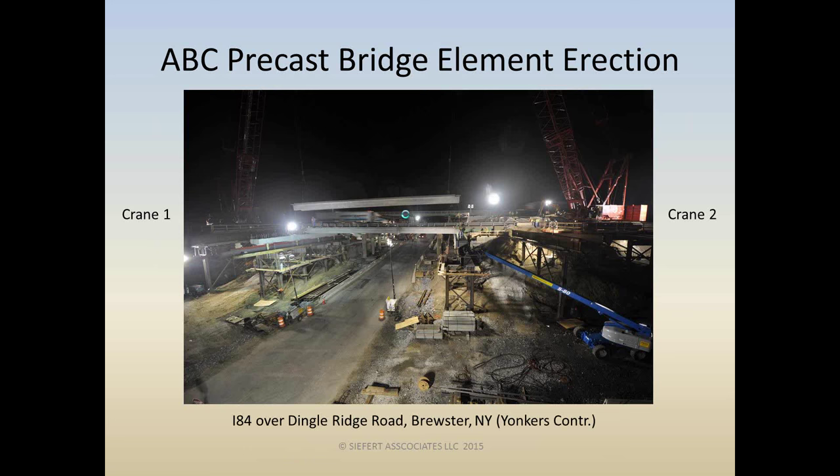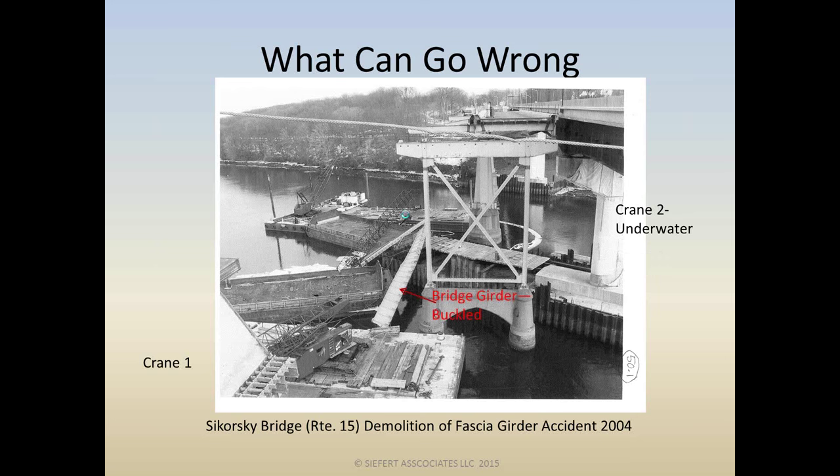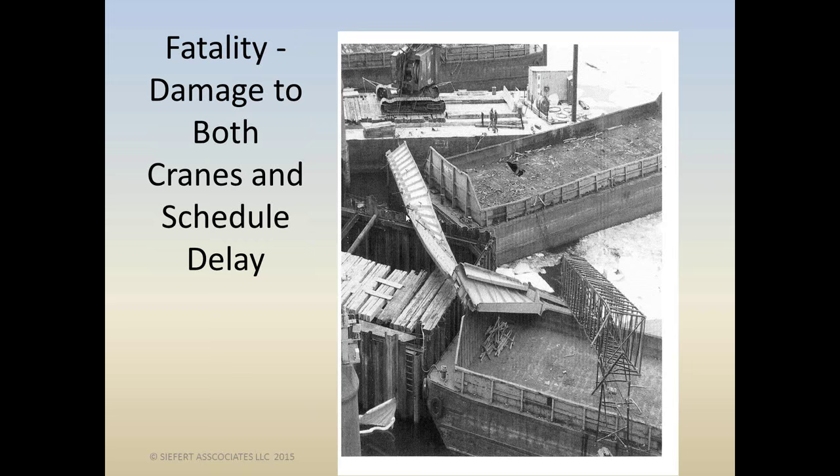What can go wrong? Unfortunately, something like this can happen. This is a photograph of a bad accident that occurred here in Connecticut over the Housatonic River in 2004, which we were involved with. You'll see the remnants of crane one in the foreground. Crane two is underwater. The bridge girder is totally buckled. Fatality — the crane operator for crane one passed away. Damage to both cranes. Schedule delay. All sorts of havoc.